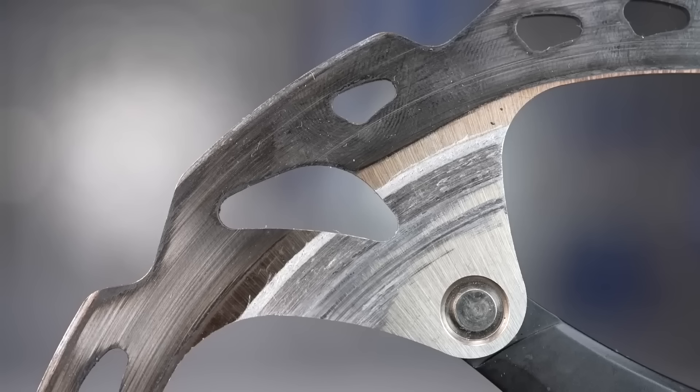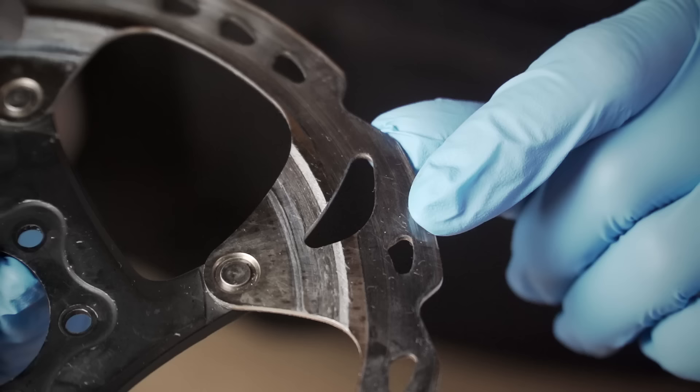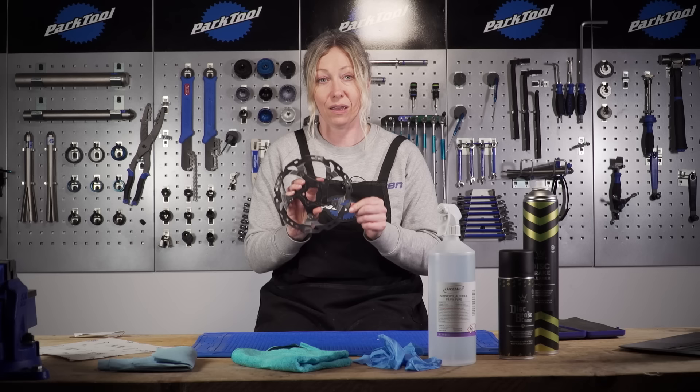Now this disc has been scorched — you can see it's actually starting to change colour, it's quite black. I'm going to give it a clean to see what I can do, but I think at this stage it might actually need a resurface if we're going to save it at all. Let's start with the cleaning and see what we can bring off it in the first place.